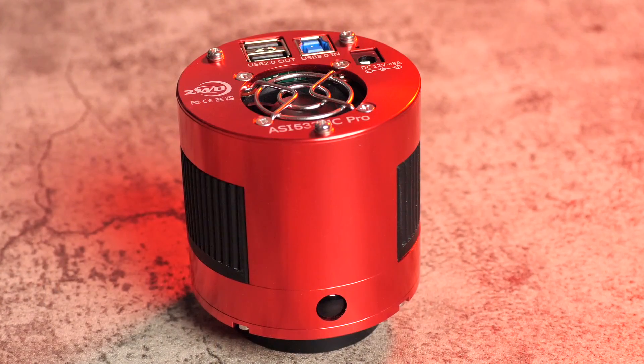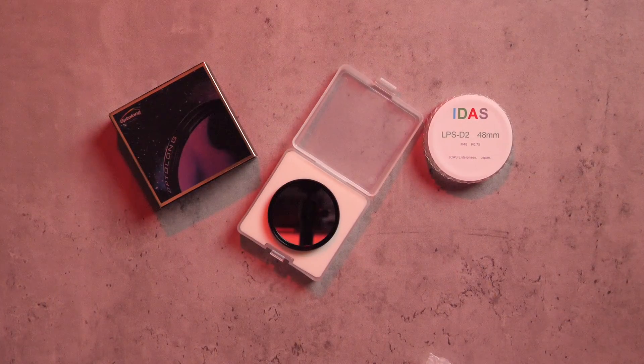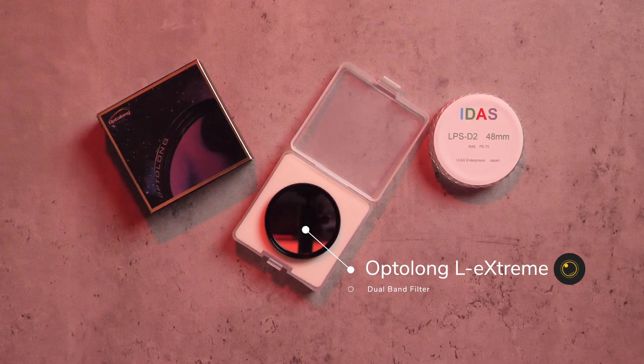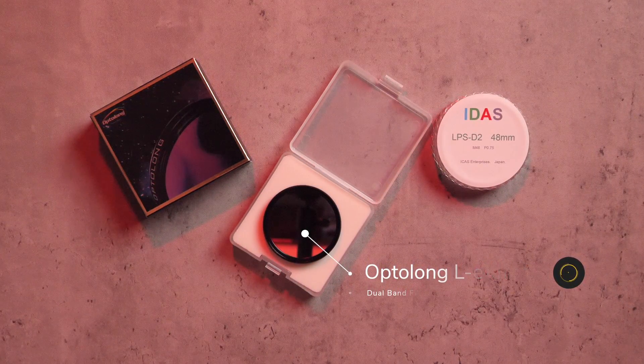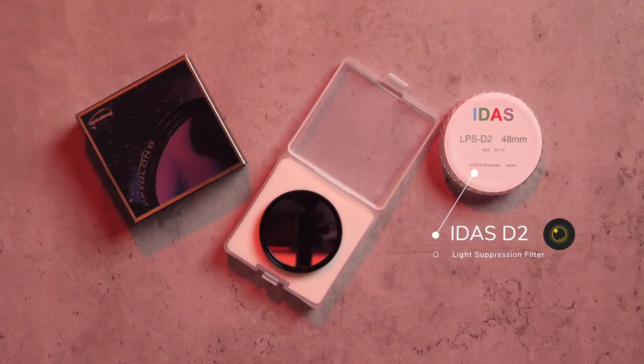As a one-shot colour camera, the 533MC Pro gives you additional benefits which might suit your imaging style. For me here in the UK, we rarely get a consistent run of clear nights, so I try and capture an image in one go over the course of one night or maybe two. As it's a one-shot colour camera, the 533MC lets me do this so I can get some nice results in a short time. To enhance my results and tease out as much detail as possible, I use a variety of filters with the 533, like the Optolong L-Extreme dual band filter. This filter isolates the hydrogen alpha and oxygen 3 signals, which are great for many deep sky nebula targets. For broadband targets where I want to capture a target in its natural colours, like some galaxies, I use the IDAS light pollution suppression filter. If my sky conditions allow it, I'll also go filter free — but with this camera at least you have options.